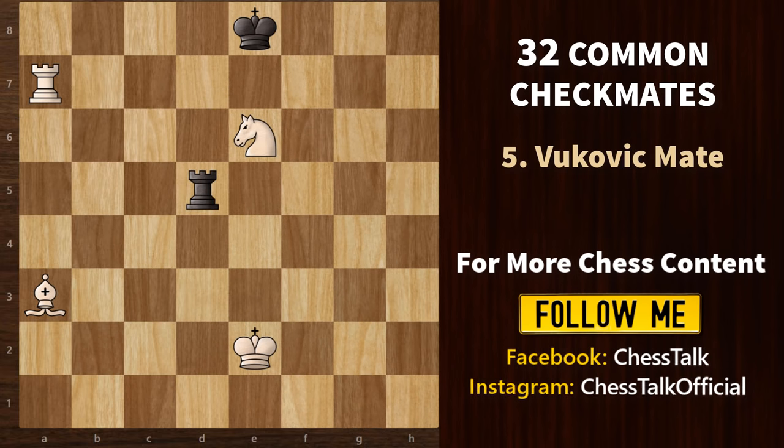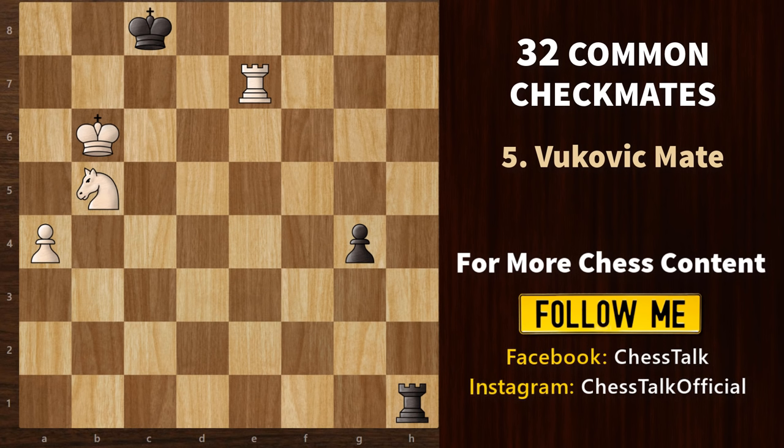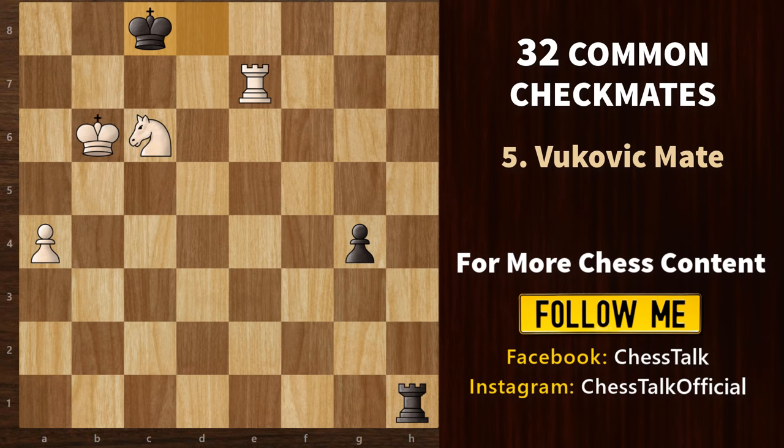Next, we have the Vukovic mate. Here, the rook delivers mate while it is supported by a third piece, and the knight is used to block the king's escape squares. We start with knight a7 check. If king b8, then rook e8 is simply a checkmate. So black plays king d8. Now we have knight c6 check. King comes back. And then you have rook c7 — a checkmate right in the face.